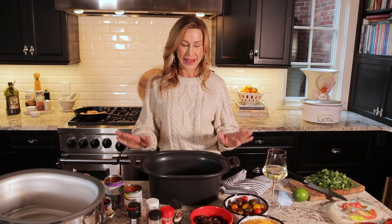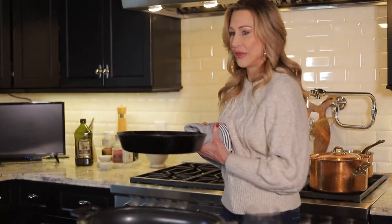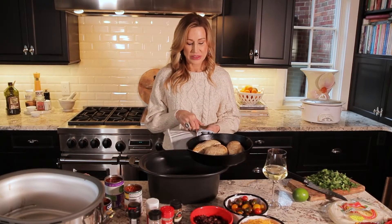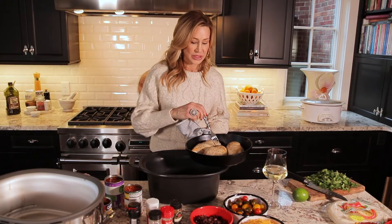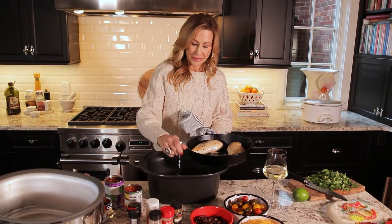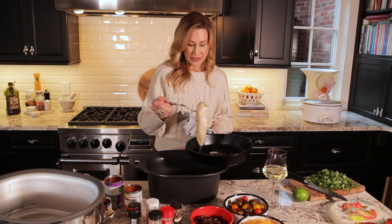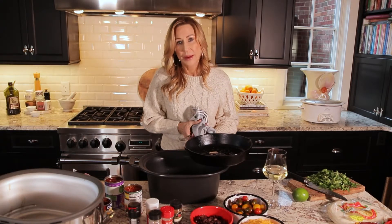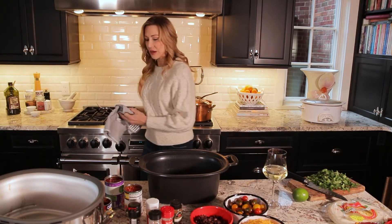I have my slow cooker pan right here and I can brown in this, but I just like my cast iron skillet so much. I have three chicken breasts and I've already browned them just in a little olive oil with salt and pepper. These chicken breasts are big, so this is probably a little over two pounds of chicken. I've already browned them on both sides, so I'm just going to place them in the slow cooker. When you brown them you get so much more flavor — it's not crucial, but it does give your chicken a lot more flavor.